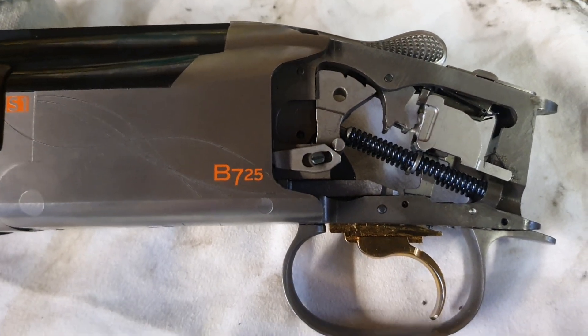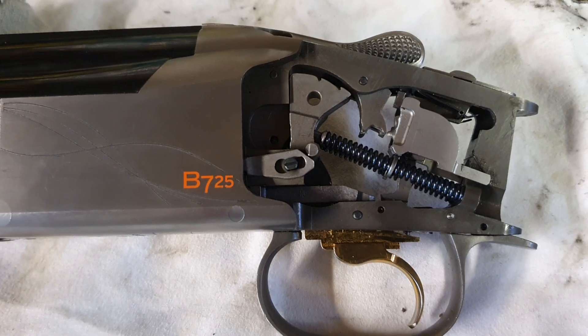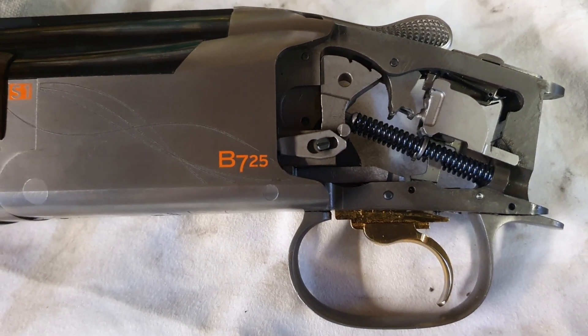Hi there, I've been having a few problems with my brand new 725 — a light cartridge not hitting properly, not going off.